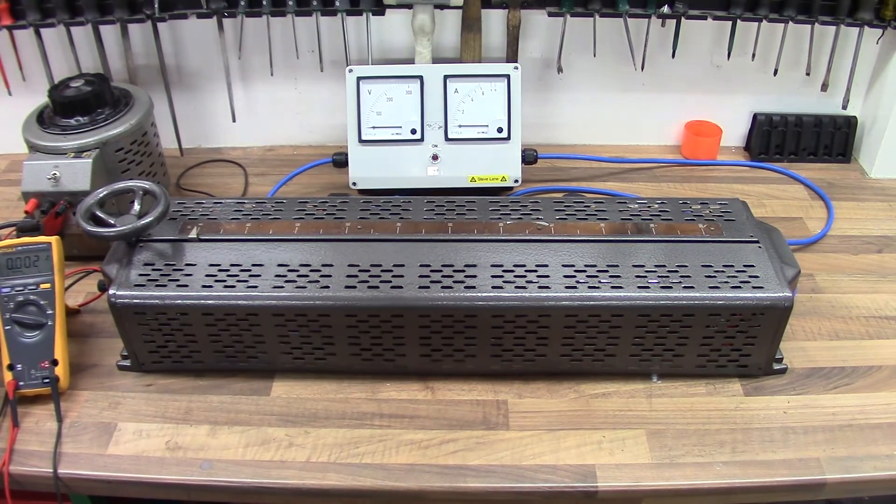We've got the 15 amp Berco linear Variac project all finished and complete, with all the sides back on and ready for some load testing and also some idle current testing or quiescent current testing. So we're measuring the input current as there's nothing plugged in, so it's just literally what the Variac draws.